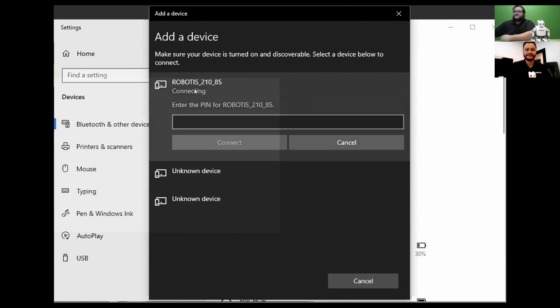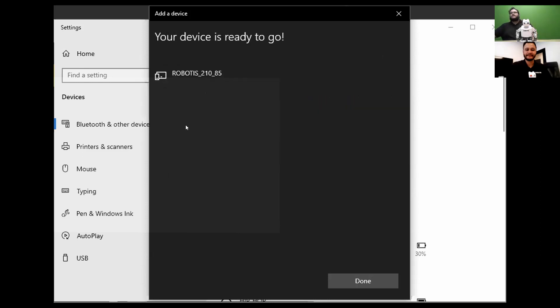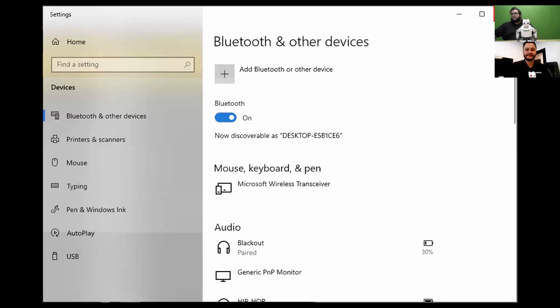Click on that option and enter the PIN. The PIN for these by default is 0000. Now click connect. It worked — the computer says your device is ready to go. Click done and we can go back to RplusTask 3.0.